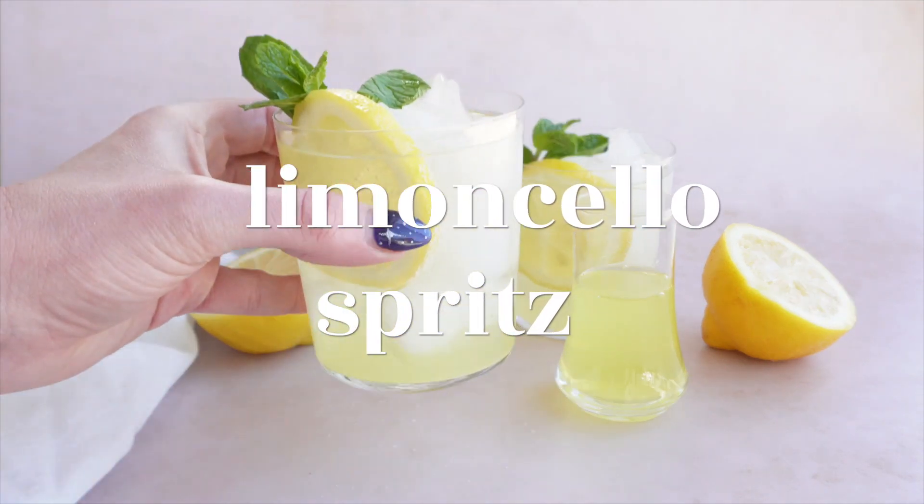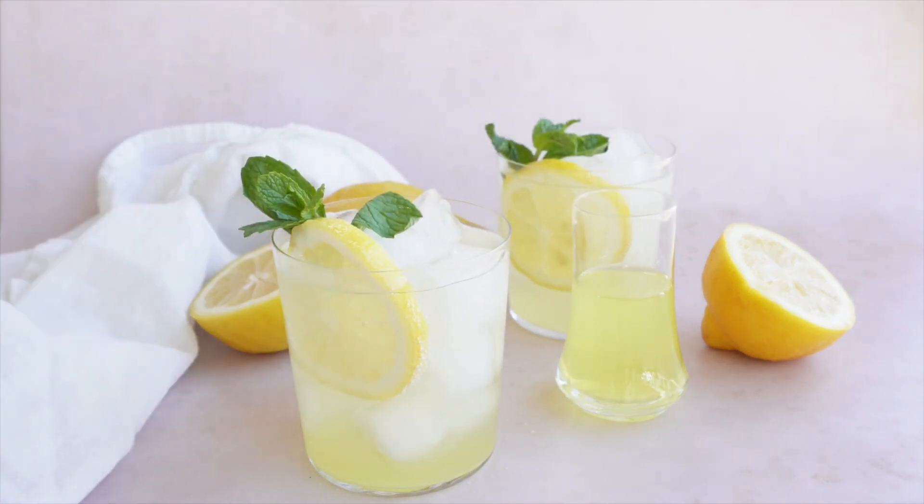Live la dolce vita with this refreshing Italian cocktail. Summertime calls for a refreshing and delicious drink, and this Italian limoncello spritz is just the recipe.